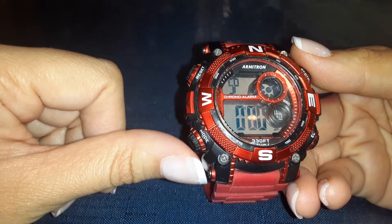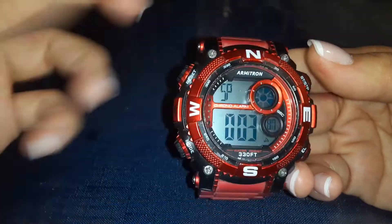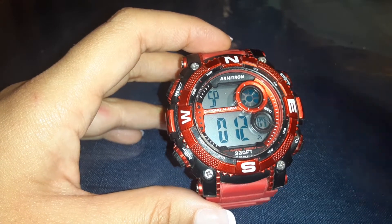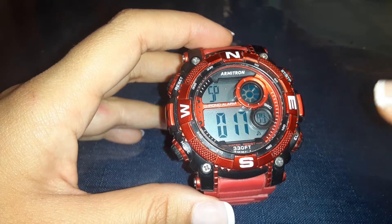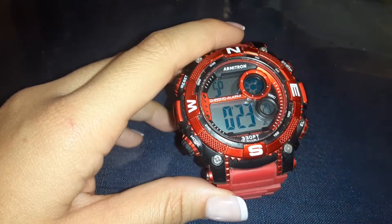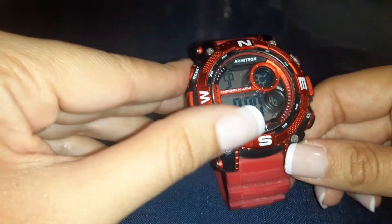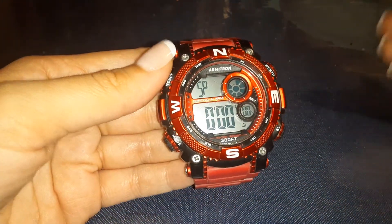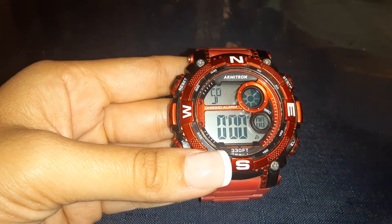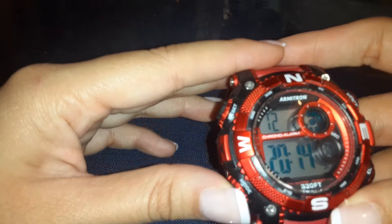If you press mode again, it has a stopwatch. If you want to time yourself with anything, press the mode function because it cycles through all the different settings the Armatron watch has. So now it's timing us. If you're timing a race or need to track a specific time, you can hit the mode button once more and then start the timer. To stop it, hit setup, and to resume, hit it again. If you want to time multiple things — like races or to see which is faster — you can stop it and reset it each time. This is a great function if you have kids who are racing.